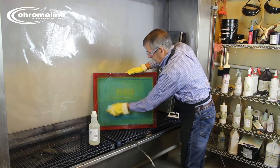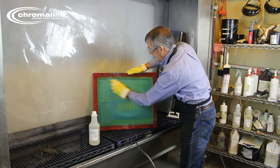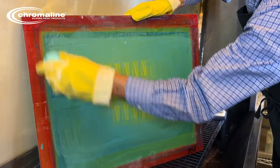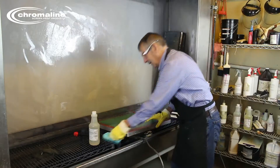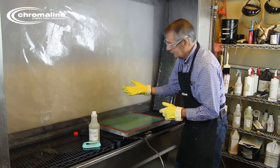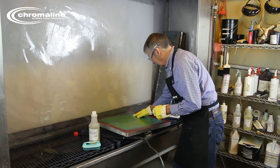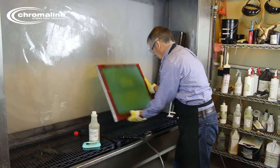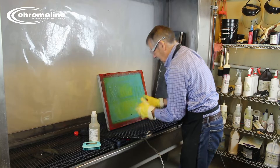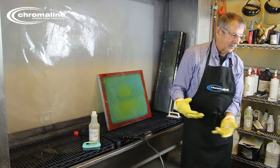You can see how it's starting to break down already. This has been sitting a while. As you can see, the emulsion is starting to break down really good. Now I am going to use something very noisy.